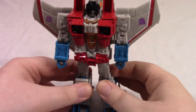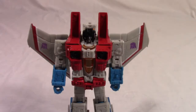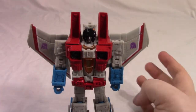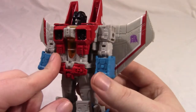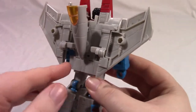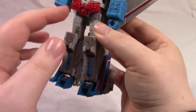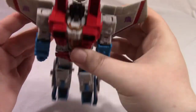And there you have Voyager Class Starscream from Earthrise in his robot mode. Here's his size compared to a soda can — it's a Voyager Class size. His colors aren't much different in this mode: that same light gray, as well as blue, red, black, gunmetal gray, white, purple, silver, yellow, and translucent orange, but there is now a little bit of very dark gunmetal gray just on his face. View from above and below.